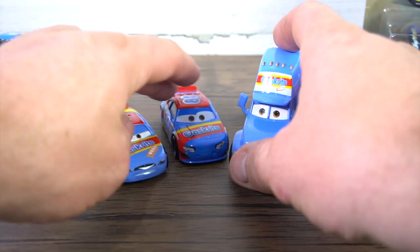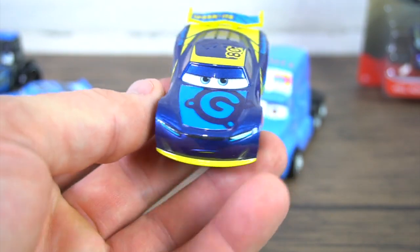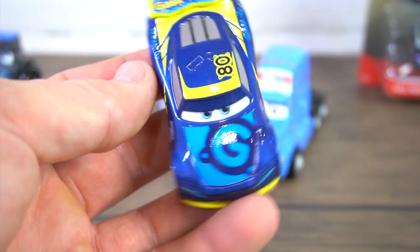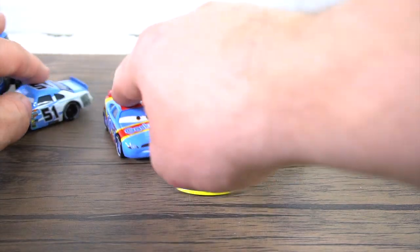Wait — we're forgetting one vehicle: Dan Garcia, the new next-gen Gaskets car, number 80. Dan Garcia — it's pretty cool, totally different blue than what they had before. There we go, now we've got the Gaskets team.